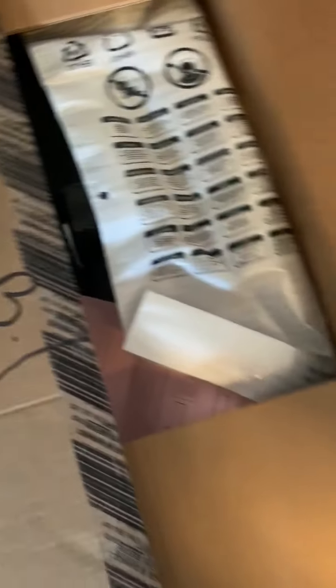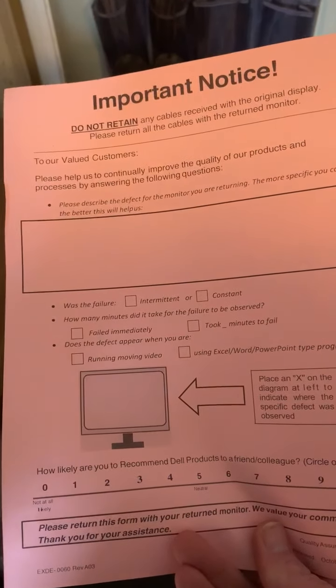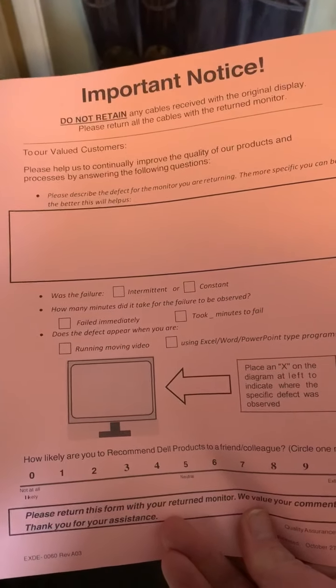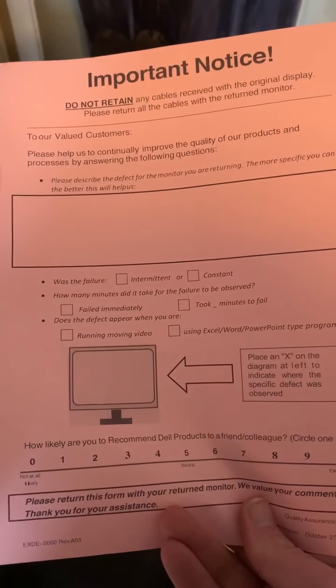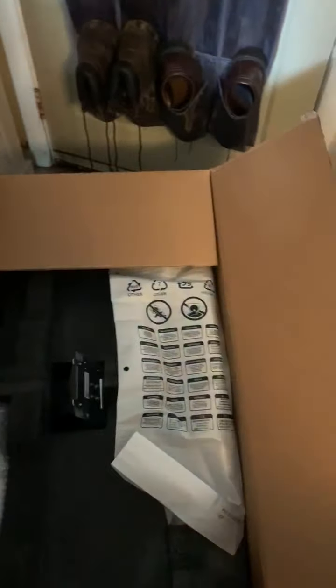Oh wow, they sent practically a whole replacement monitor. The instructions say: do not retain any cables received with the original display — return all cables with the return monitor. Sure. Cool, that's pretty neat.